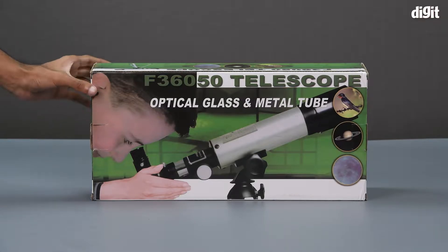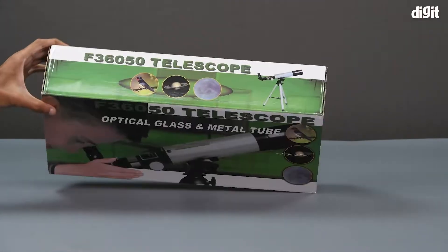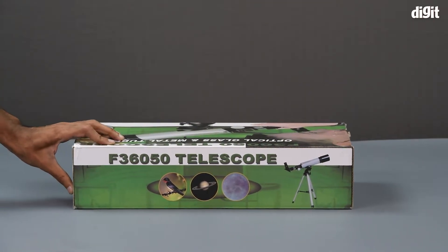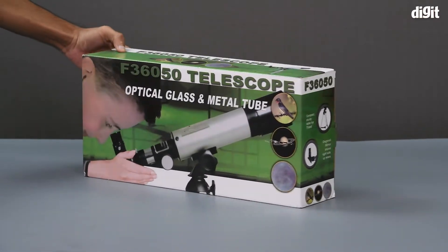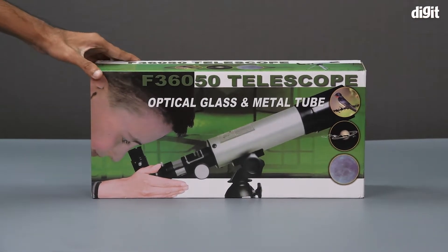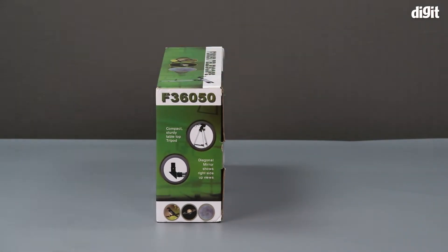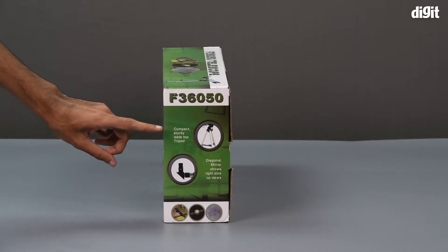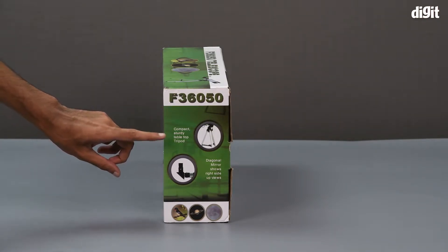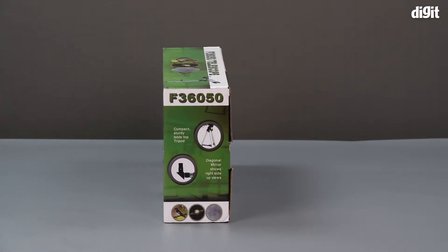On the top of the package it's pretty much the same images, but this time we have an image of the telescope in its entirety along with the tripod. The back of the package is the same as the front. On the sides we have some more imagery of the telescope in use — for example, one side states that it has a compact and sturdy tabletop tripod, and we also have an image of the tripod itself.